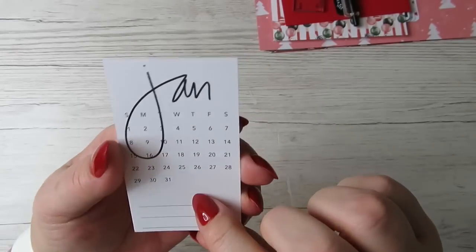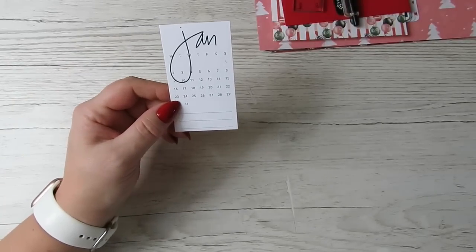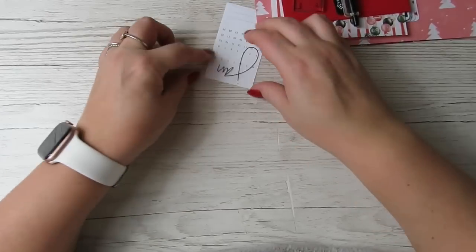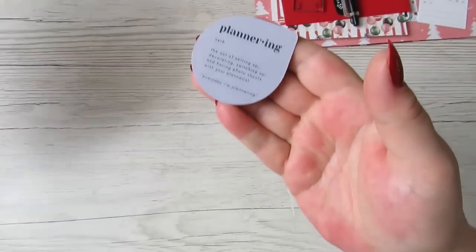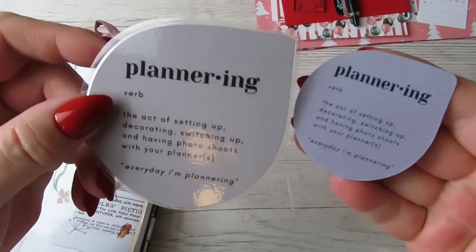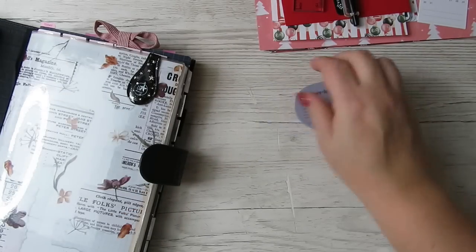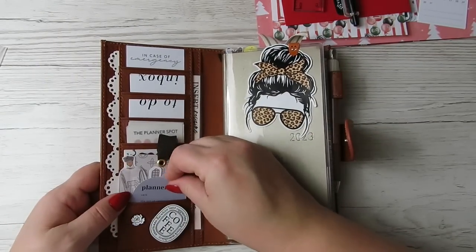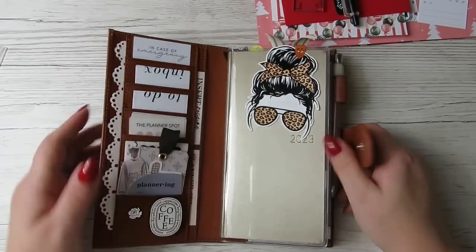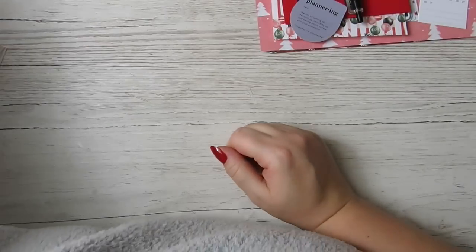Every month you also get this little card — Sunday start on one side and Monday start on the other — and she always gives you the month ahead. I really appreciate that because obviously I get mine late through Stackery. She also gives us this teeny tiny planner ring. I have the bigger one and that's more of a grey — I've laminated that — but this one is more of a bluey grey and is a perfect size for maybe an Hobonichi Weeks or something like that. It's just not the right colour to go in there, but I really love that it's teeny tiny and I would definitely find somewhere for it to live.